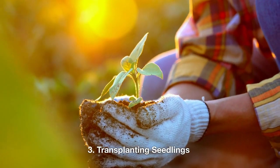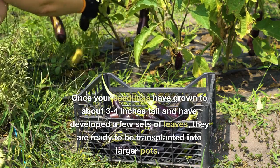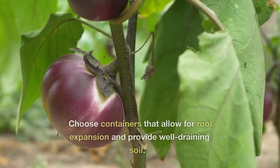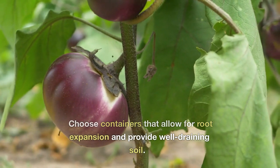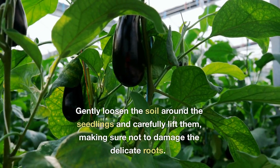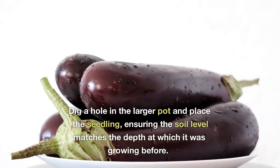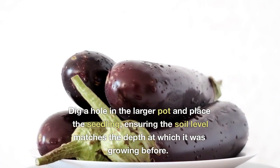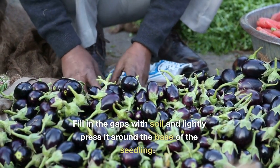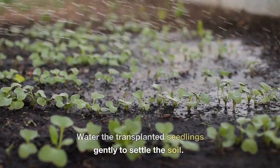3. Transplanting seedlings. Once your seedlings have grown to about 3 to 4 inches tall and have developed a few sets of leaves, they are ready to be transplanted into larger pots. Choose containers that allow for root expansion and provide well-draining soil. Gently loosen the soil around the seedlings and carefully lift them, making sure not to damage the delicate roots. Dig a hole in the larger pot and place the seedling, ensuring the soil level matches the depth at which it was growing before. Fill in the gaps with soil and lightly press it around the base of the seedling. Water the transplanted seedlings gently to settle the soil.